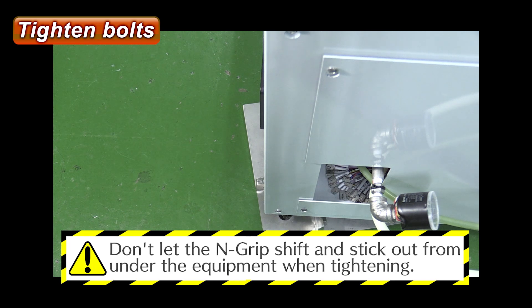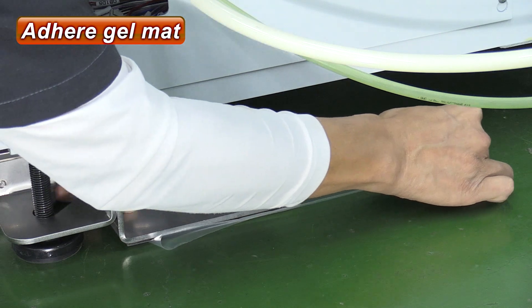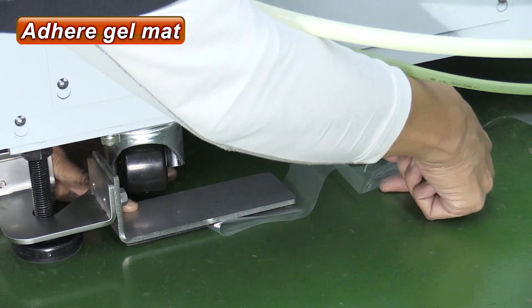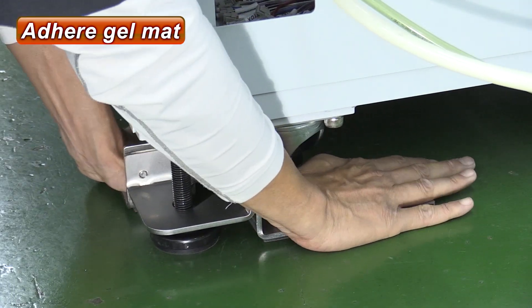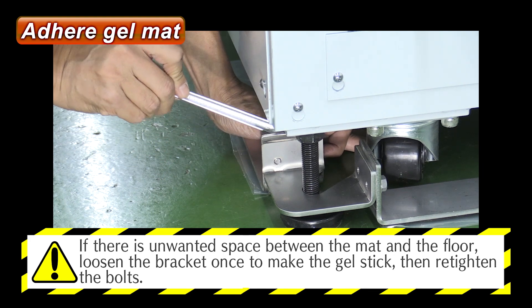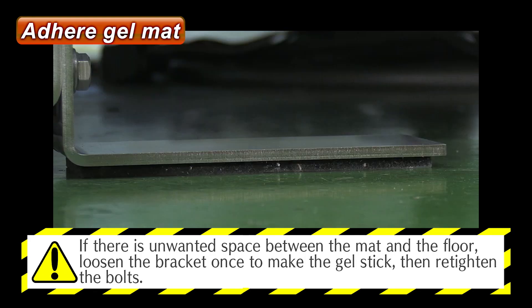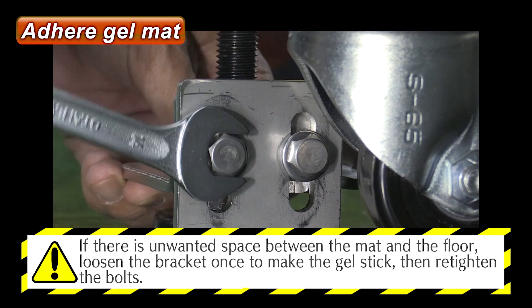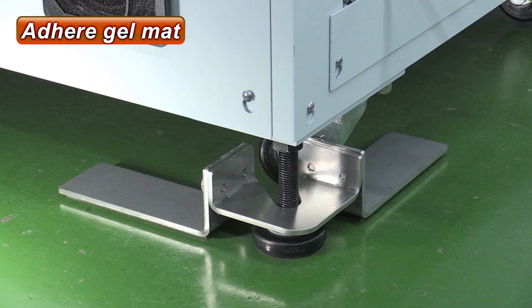Please make sure that the N-Grip doesn't shift and stick out when tightening. Once tightened securely, hold the N-Grip to prevent it from shifting, and remove the film to adhere the gel mat to the floor. If there is unwanted space between the mat and the floor, loosen the bracket to make the gel stick. Make sure the space is gone, then re-tighten the bolts. Finally, make sure the N-Grip is fixed in place to finish the installation.